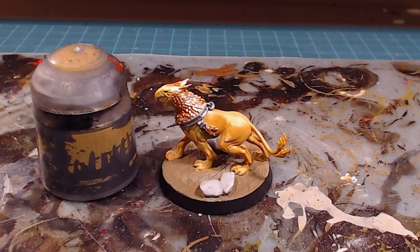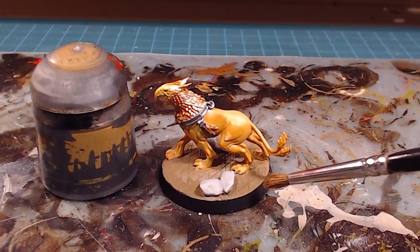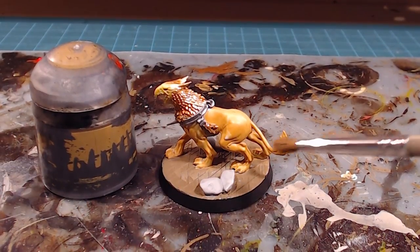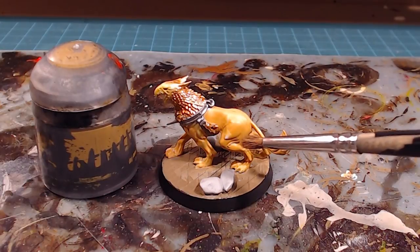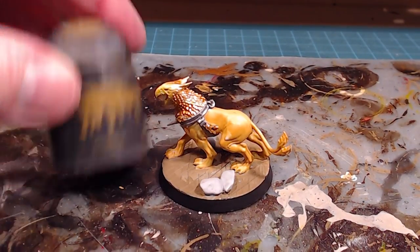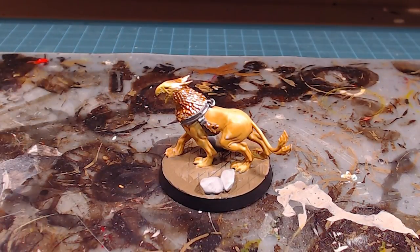The base coating's all done. I also went ahead and did up the base to match the rest of the army. I'm going to be washing next, but I just want to make a quick comment on how nice the model actually looks — it's got lots of character and depth in there, and we're just going to accentuate that with the wash.